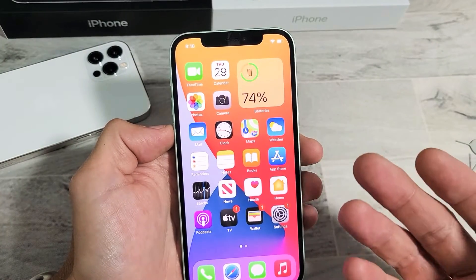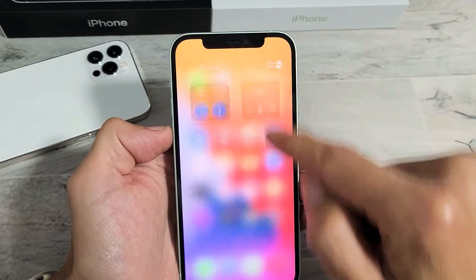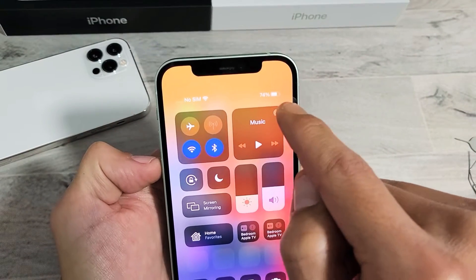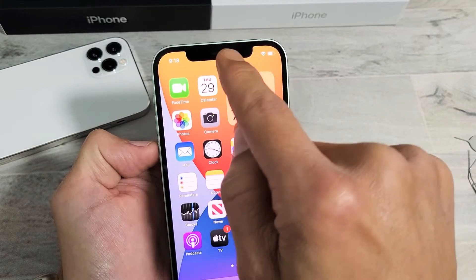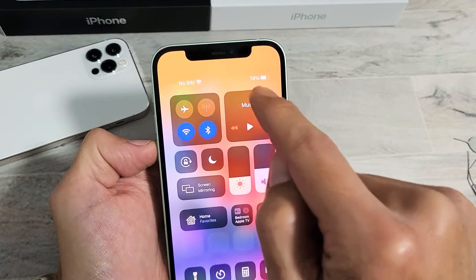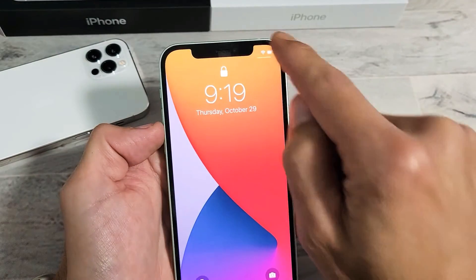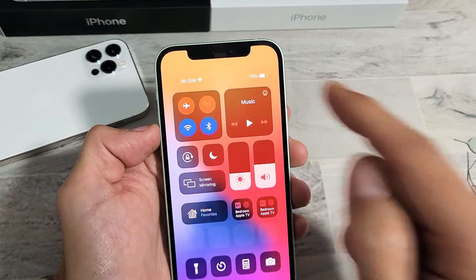The first way is if you just want to view it — look on the top right hand side and swipe down. You can see the battery percentage right up there. Even if you're on your lock screen, you can still swipe down from the top right and see the battery percentage.